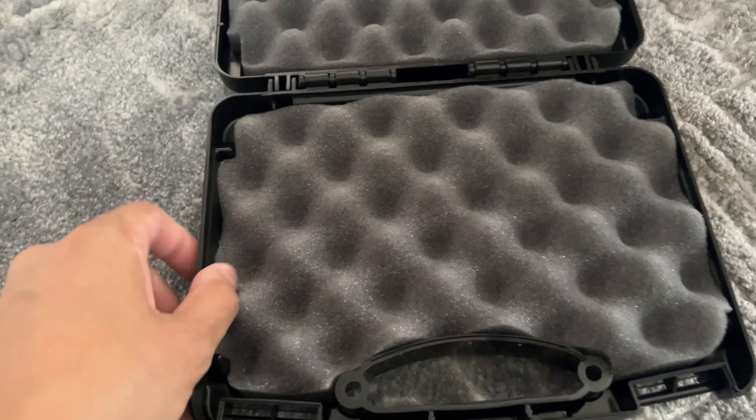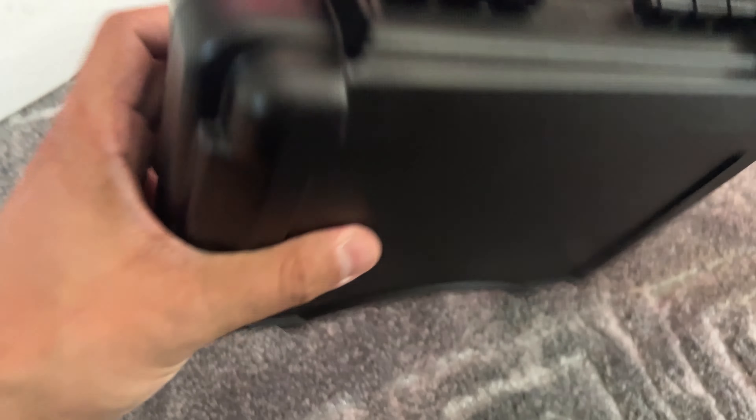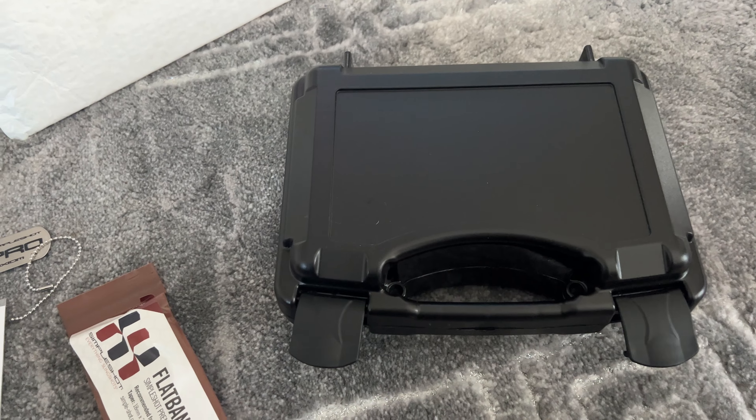It's a bit of a mess — I took the box out. It's kind of a lovely box. I'm going to keep other stuff in there instead of my slingshot.